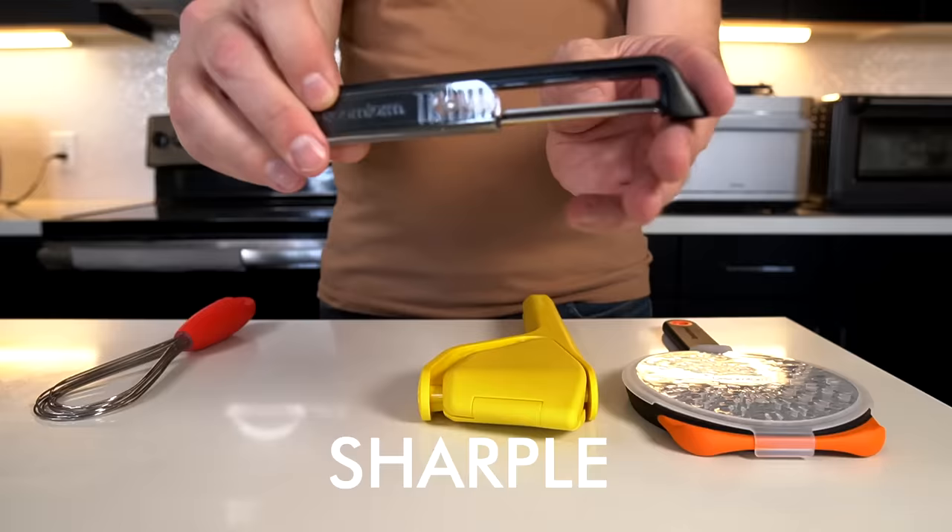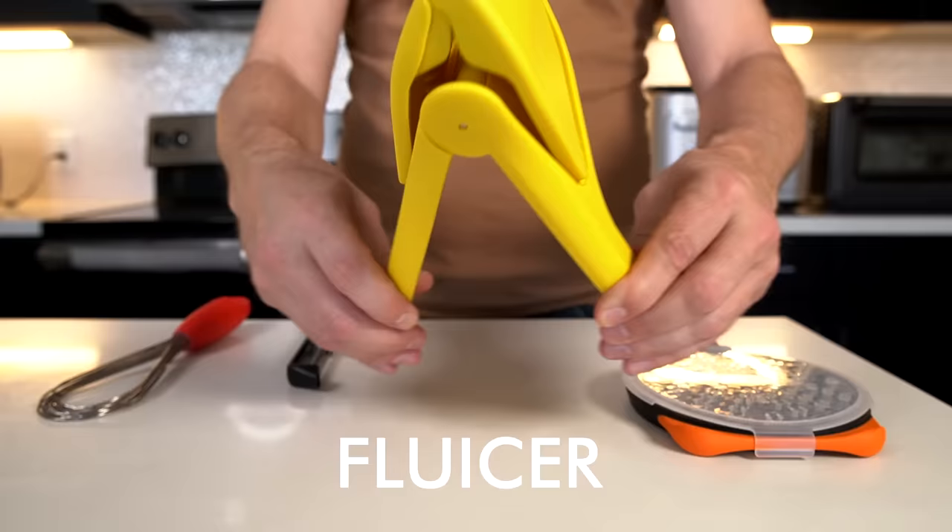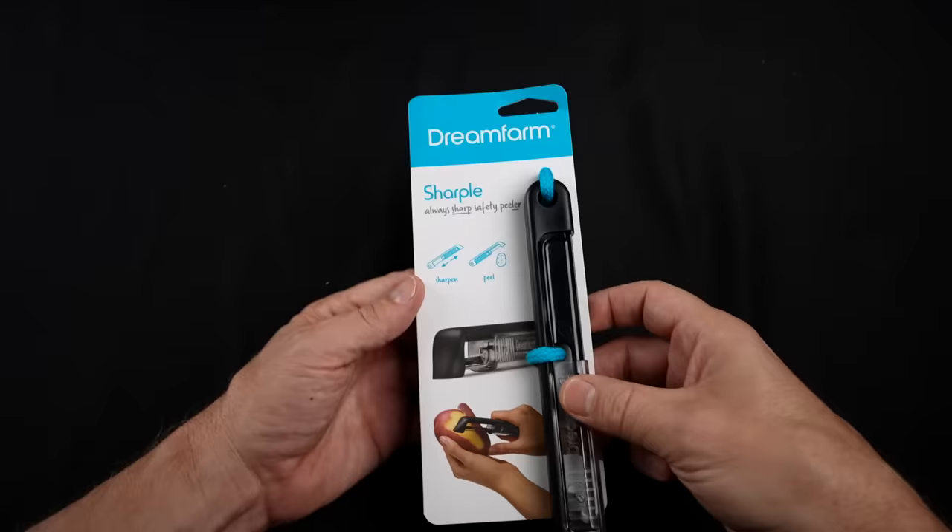First up is the Mini Flisk, which is a fold-flat whisk. This is the Sharple, which is a peeler that also self-sharpens. The Flucer, which is a fold-flat juicer. And finally, it's the O-Grate, which is an O-shaped grater with two-sided operation. Before I get started, let's flash back to the unboxing and see how that went.